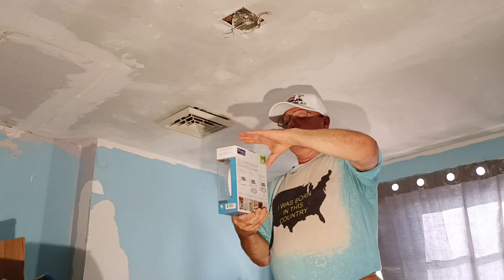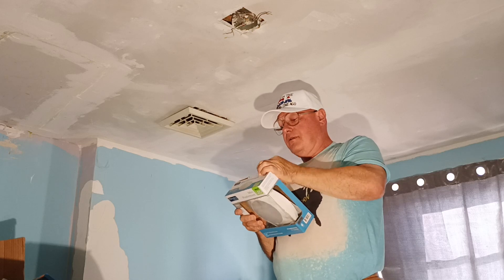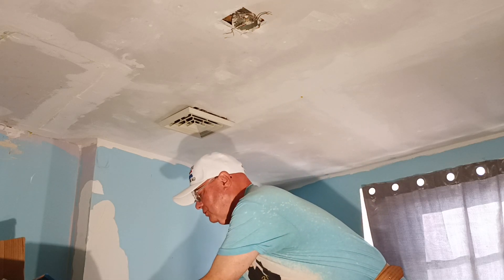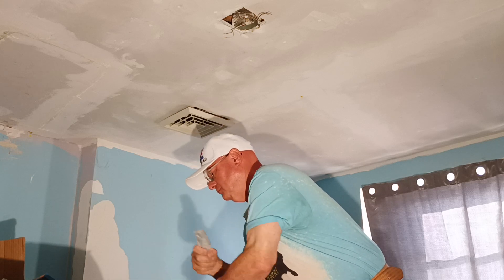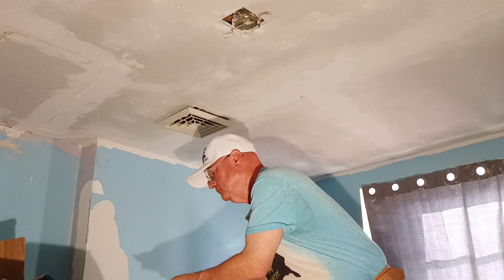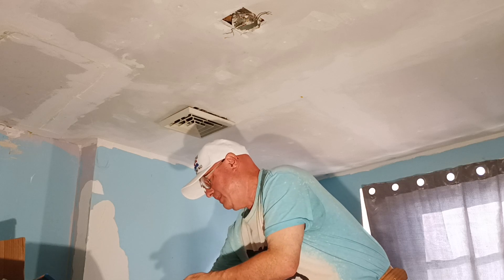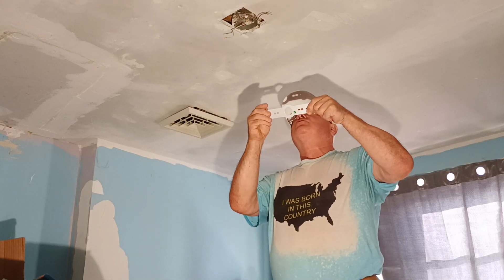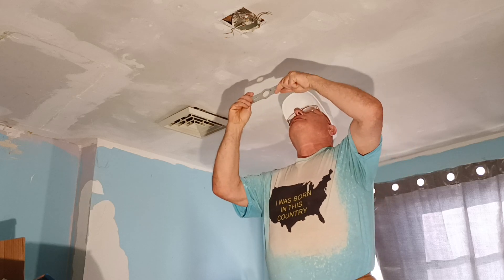We'll open up our new fixture here. We have our ground screw on our bracket.